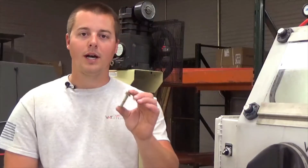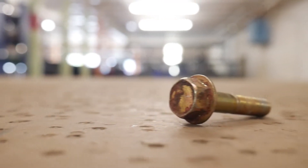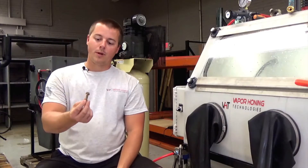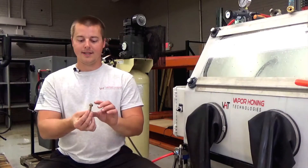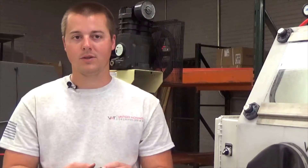Some of you might be thinking: why would I want to remove zinc plating from a bolt? It's going to rust. Well, you probably will be re-zinc plating this bolt. If you're not, obviously don't put it in the vapor honing machine. But if you are going to be re-zinc plating it, the vapor honing process is the best way to clean it up.